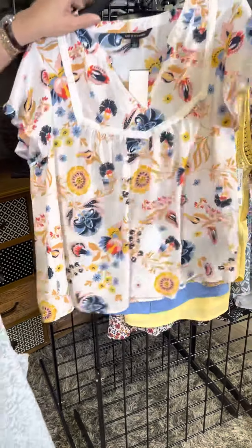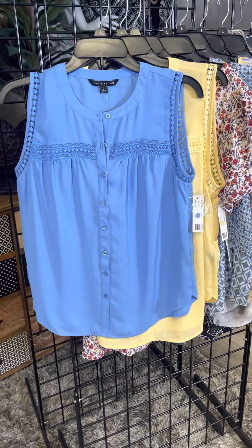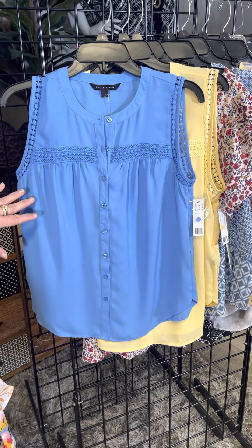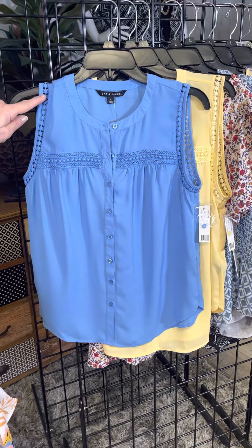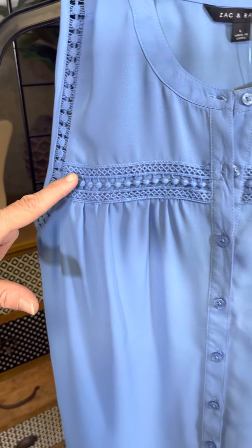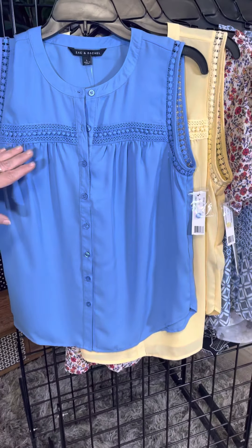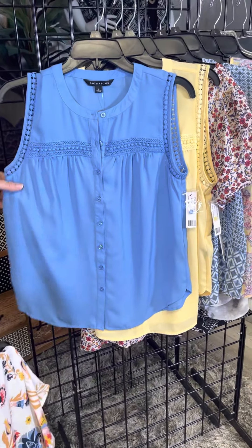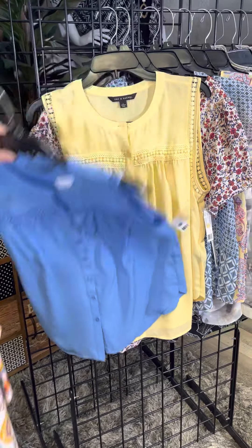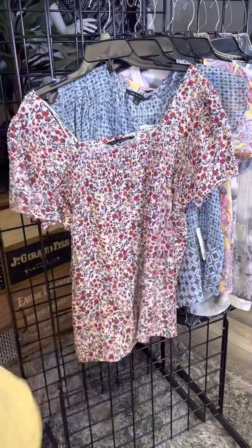Here are two tank styles — both the same style in a chiffon fabric that feels a little bit dressier. We've got that fun lace and crochet detail down the arm and across the front, with a little bit of gathering. It's the details, girls, that make these so very pretty — a beautiful blue color and a fun bright vibrant yellow.